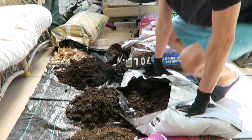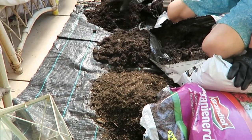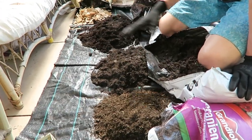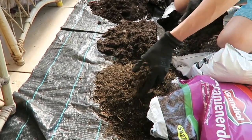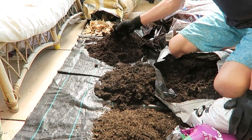As you can see, the colors are different for all three types of compost, and the price brackets are different accordingly. This is the cheapest one you can get, this is the second cheapest, and this one is a bit more expensive.